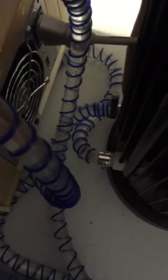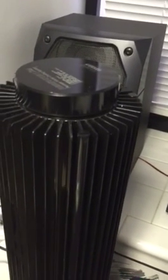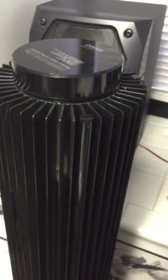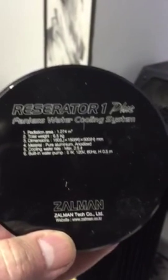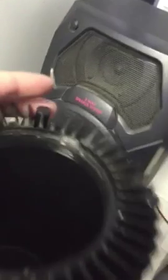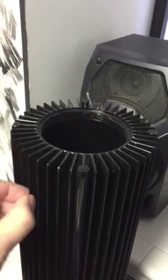There's a not-all-that-efficient pump in it, but it does keep circulation going. This is a Zalman fanless water cooling system — it's called the Reservator 1 Plus. Here are the specs on it if you're interested. You have your cooling fluid in there, currently distilled water. You're coming out of the laser into this unit, and the heat is allowed to dissipate through the fins.